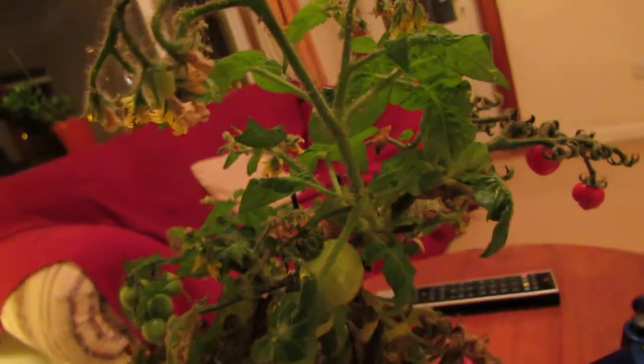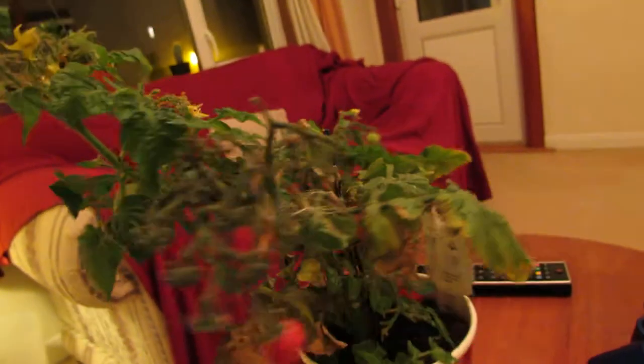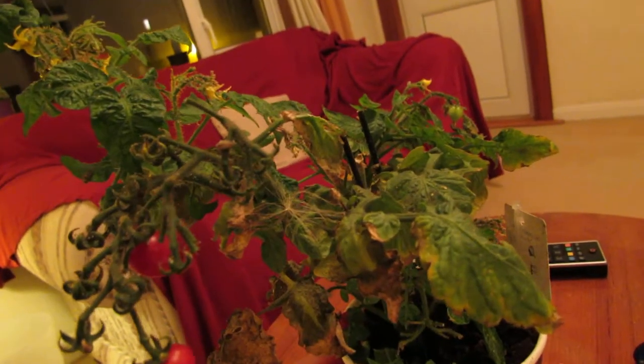They did a great job eating loads of greenfly and fattened up, so I'm guessing they'll probably be pupating soon and becoming hoverflies. But yeah, that was a great success.